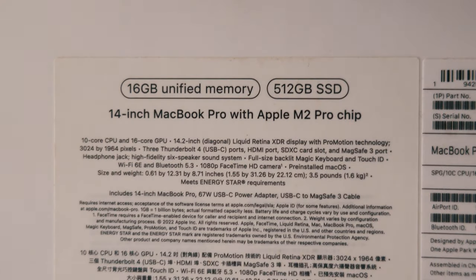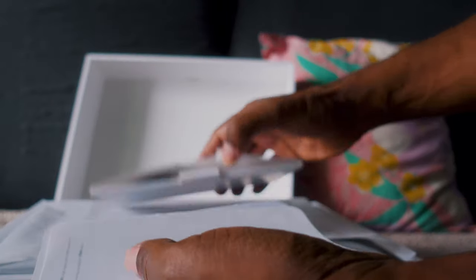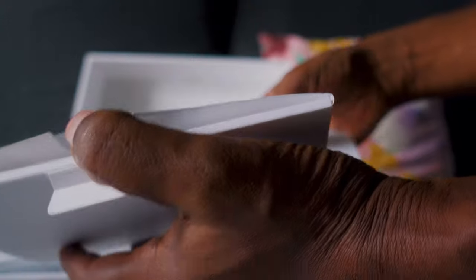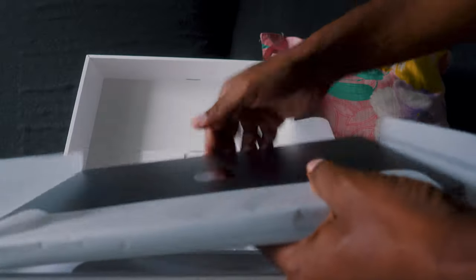This is the new MacBook Pro M2. I'm gonna show you what's inside the box, and after using it for a few weeks we're gonna do a full review — advantages, disadvantages, and differences. For now I'm just going to open it up.